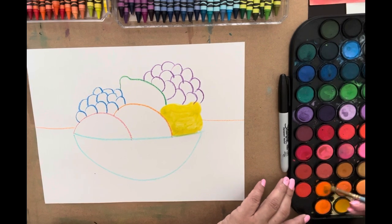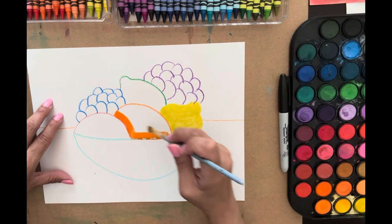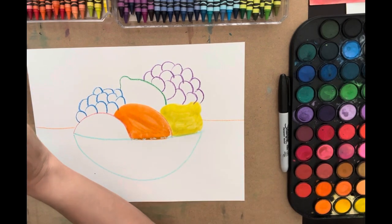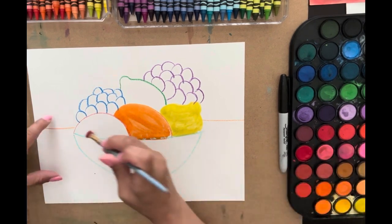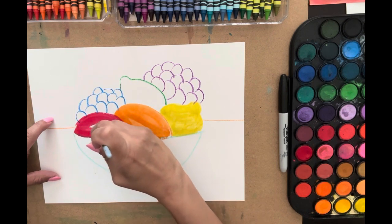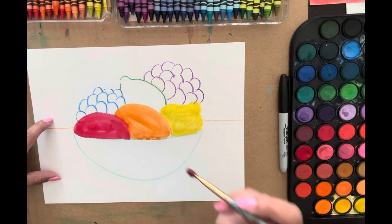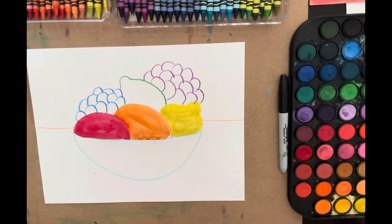I love these watercolors because you can choose so many different hues of color, instead of just those 12 that they used to give us. They still sell those — they're good — but I like these. Do an apple in this nice beautiful red. The brush isn't cooperating, but we're being very careful.